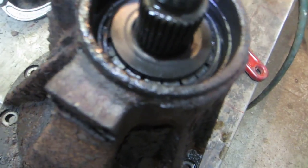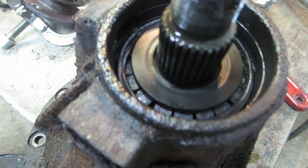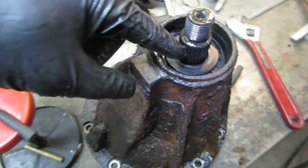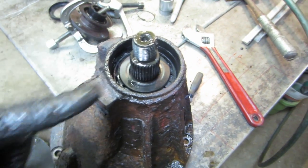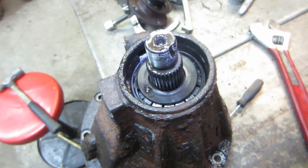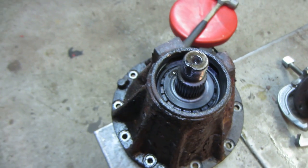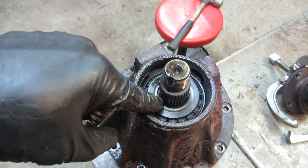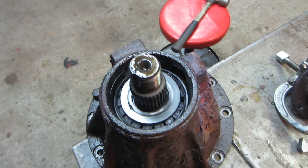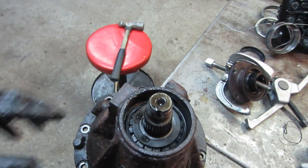Blew it off with compressed air just to get all the crud out. Should've just put oil back in it — would've been fine. I have a feeling the center race is welded to the pinion — I think that's what happened and that's why it won't press out. That's probably why they sell it as a unit, because how are you going to get that apart without destroying the case?